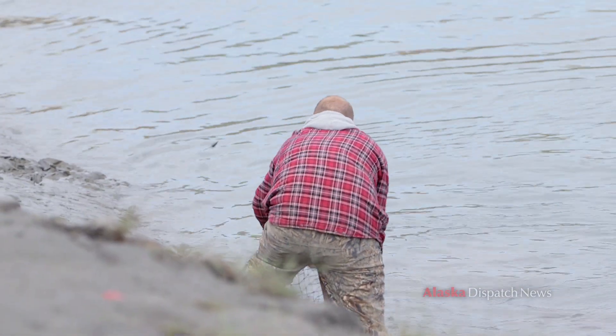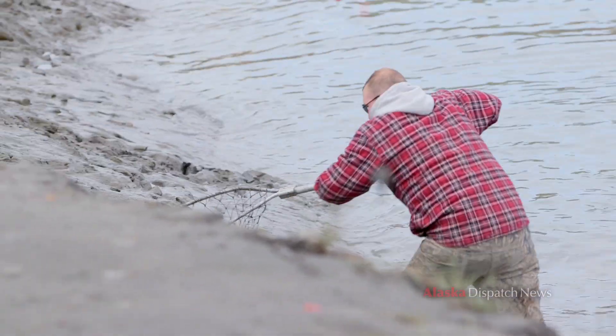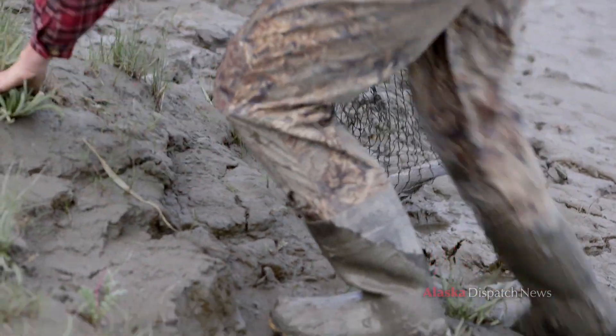You can always tell somebody's been to Ship Creek by their waders, and these are really a must-have for the mud hole here. As you can see they're covered in stuff — I always have a pair that I just wear down here because you'll never get this stuff off.